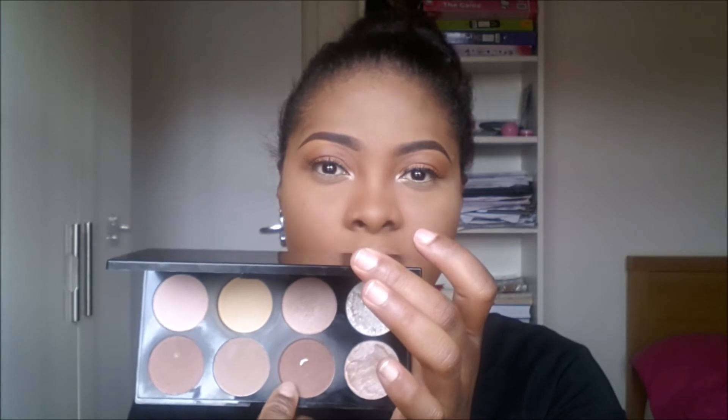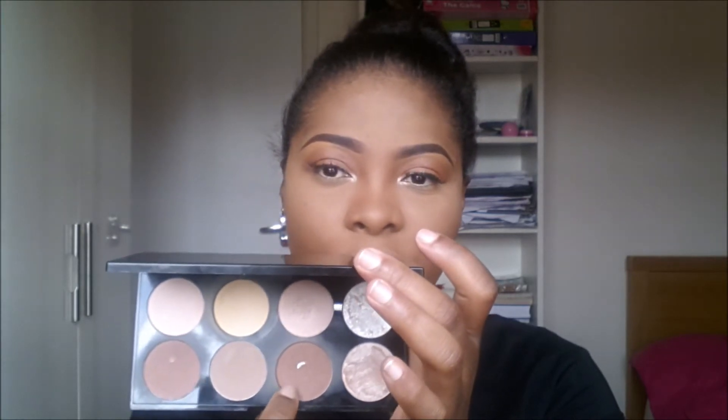I'm moving on to bronzing my face and I'll be taking the Makeup Revolution contour palette, using this brown shade here to contour.